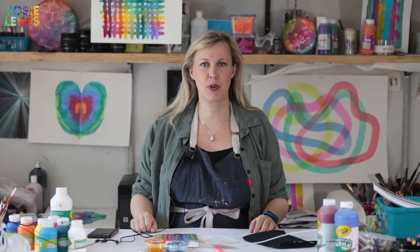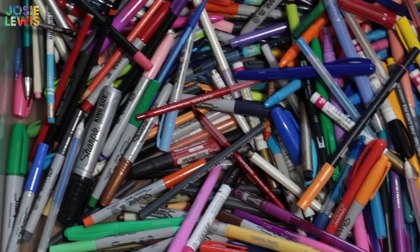Supplies are a piece of paper, some masking tape, a straight edge, and all of the random pens, pencils, markers, and highlighters you can find in your house.